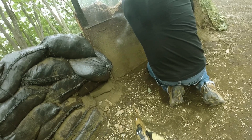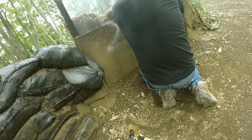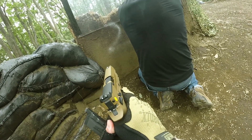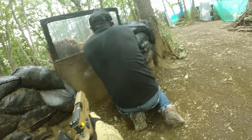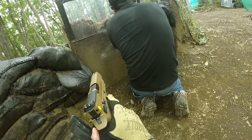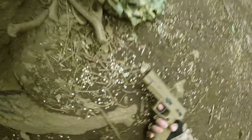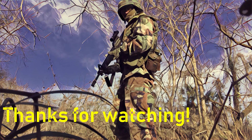I got to use the M17 for some airsoft games and it handles great. It's accurate up to 25 to 30 meters. I'm glad I picked it up and I hope to use it more in the future. Thanks for watching this review of the Sig Sauer M17 handgun — on to the next one.